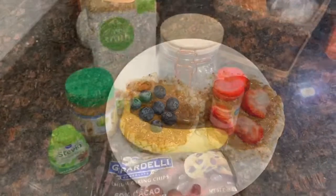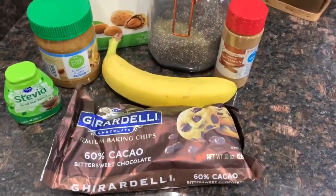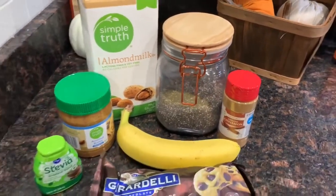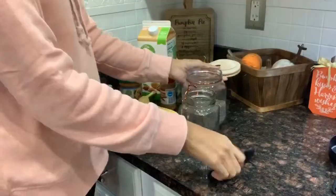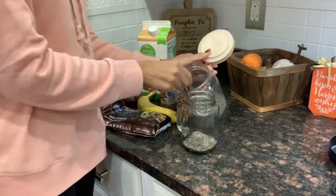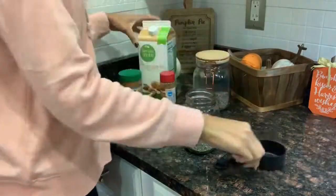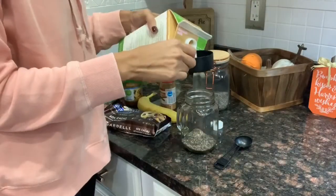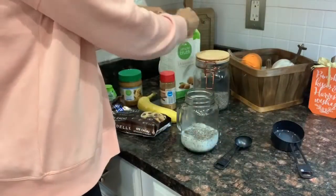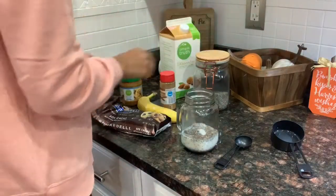My next healthy snack is going to be chia pudding — another really quick, easy, and healthy snack you can make for yourself or your little ones. I'm going to measure out three tablespoons of chia seeds and put them in a glass mason jar, then add half a cup of almond milk. You can use coconut milk, regular milk, or whatever milk you use — I'm using almond milk because I can't have dairy.